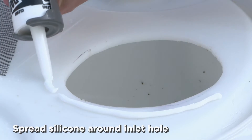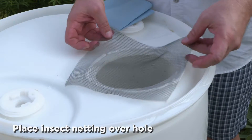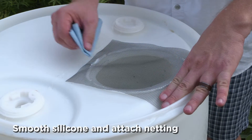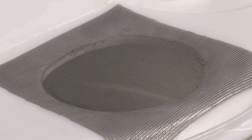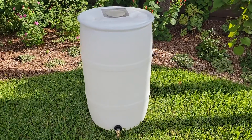Next, run a small bead of silicone around your inlet. Place the insect netting over the hole and use a shop towel to smooth the silicone, attaching the netting to the barrel. Allow to dry. It's that easy and now you're ready to start saving from a rainy day.